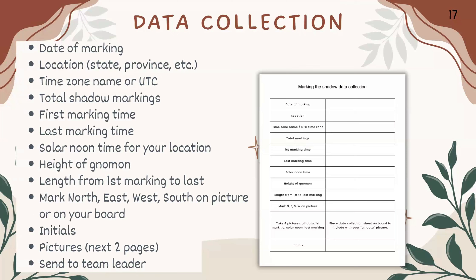For data collection, we need to know the date you're marking, your location — state, province, et cetera — your time zone name or UTC, total shadow markings, the first and last marking time, solar noon time for your location, the height of your gnomon, and the length from the first marking to the last marking. Mark directions — north, east, west, and south — on your board or in your pictures. Include your initials and pictures, then send all data to the team leader.